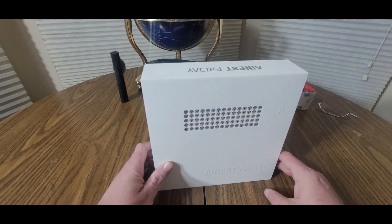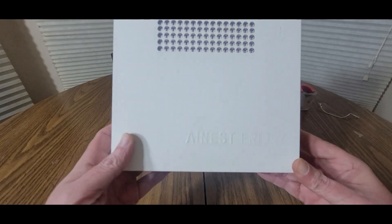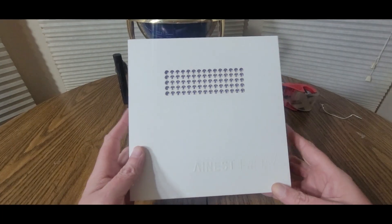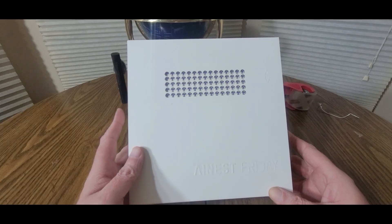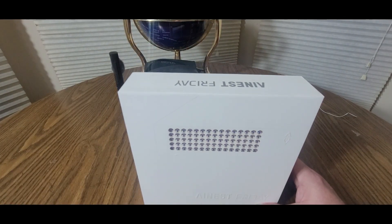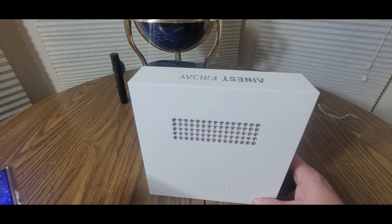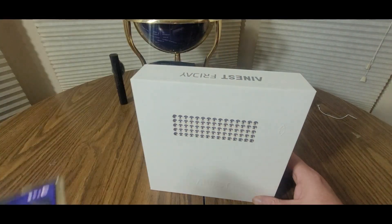The future is here, guys. By next year everybody in their household will be having one of these. This is coming from AINest — this is an AINest Friday Pro. You can do it all with this device. We are going to show you in this video. I have it set up in my room. There is an app to download for iPhones and also Android. It is called AINest and it does everything you need to do and more.